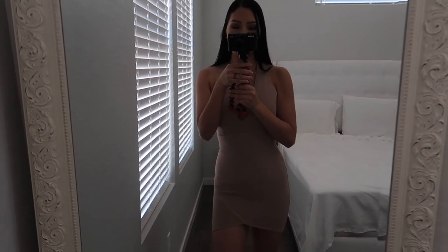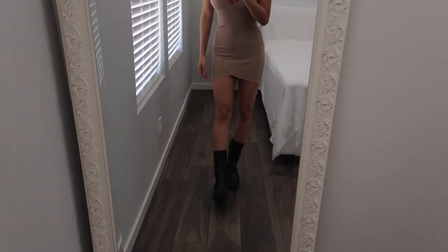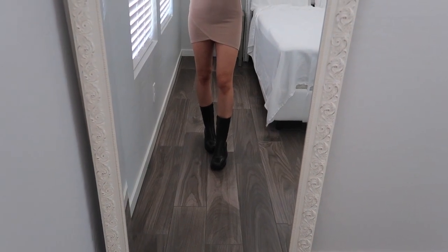I feel like these can be worn with dresses, skirts, and pants — they're so versatile. They're black boots, so I don't think they'll ever go out of style. There's not a lot of rain here but if it does rain, I'll be good to go. Now I'm going to show you guys what they look like on my body. I'm five-two, five-three, and they come up to about mid-calf.